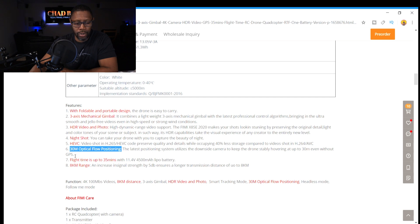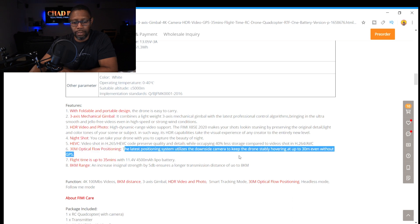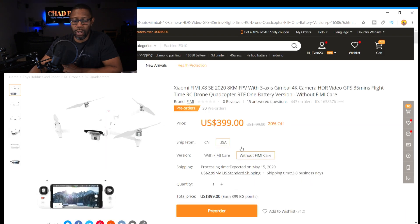One more thing I noticed: it says it has the ability to use the optical flow camera at 30 meters high. That's something I didn't notice on the last version — I may be mistaken. But at 30 meters high, you can use the optical flow camera without GPS, so in altitude hold mode at 30 meters it'll hold still without GPS.